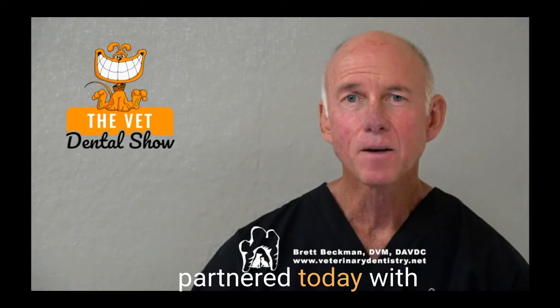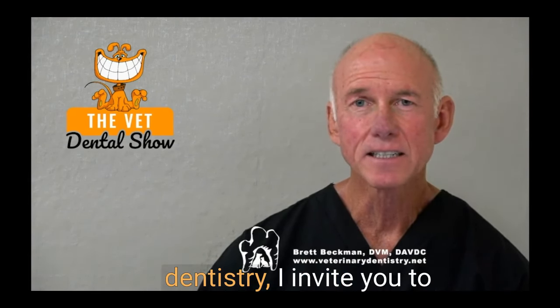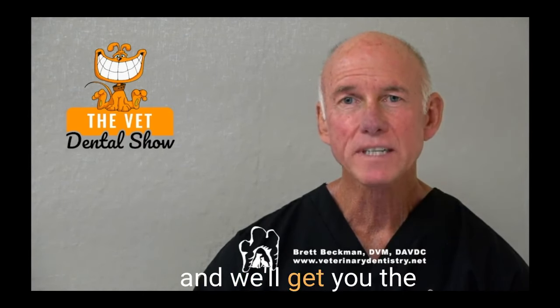We're sponsored and partnered today with the Veterinary Dental Practitioner Program. If you're interested in being among the best anywhere in general practice as a team in veterinary dentistry, I invite you to request an invitation. Just go to IVDI.org/INV — the International Veterinary Dentistry Institute — and we'll get you the information that you need.